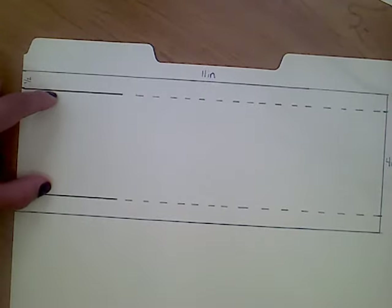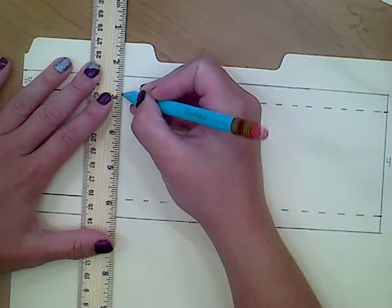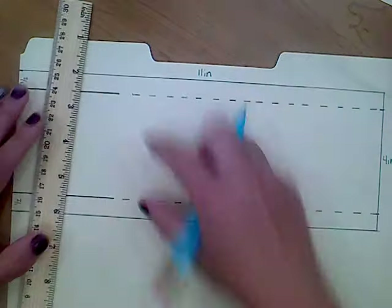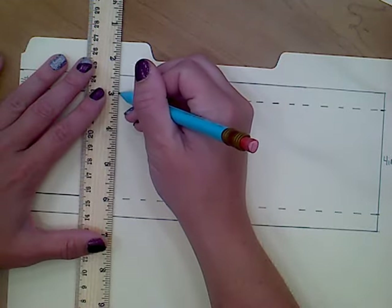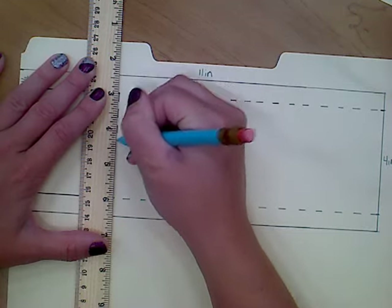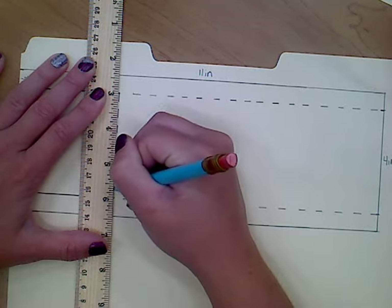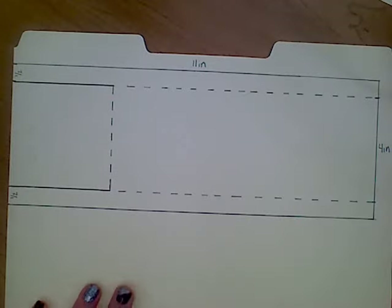We're going to be cutting on those solid lines eventually. The last step for this section is to add a dotted line between the ends of those solid lines. I'm taking my ruler, lining it up right at the ends of the solid lines, and doing a dotted line in between. So that's the main body of our skimmer.